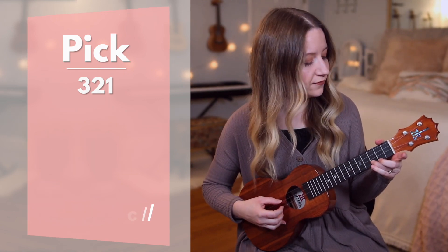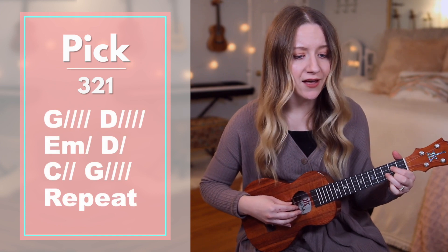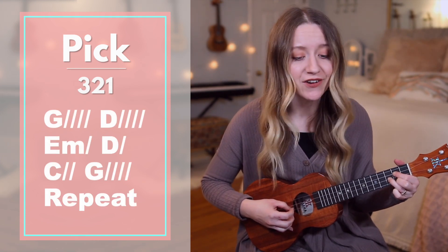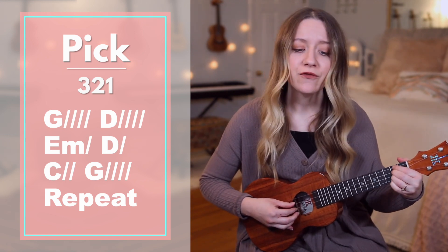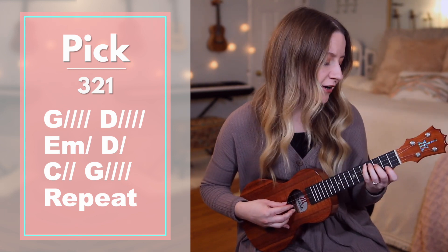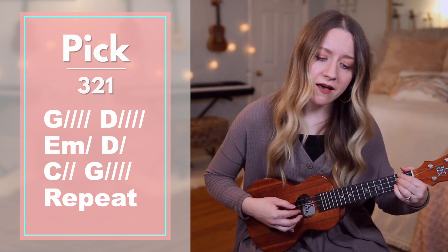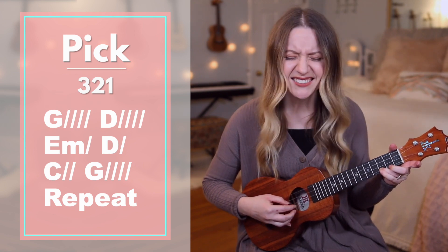Moving on to the chorus, starting on G. Who the G — Who the G? The sun sets free — O is D free indeed. I'm a E minor, child D of C.